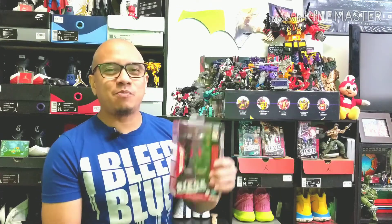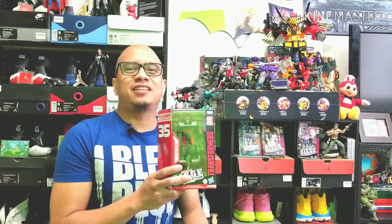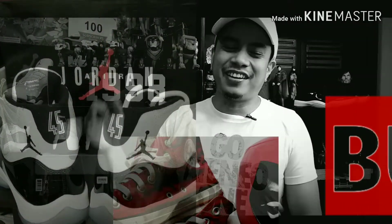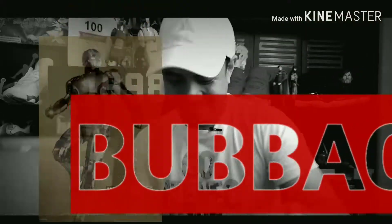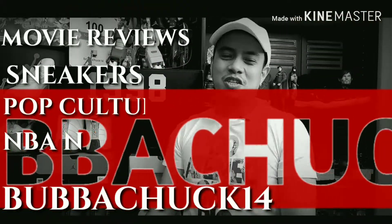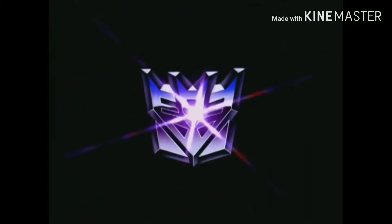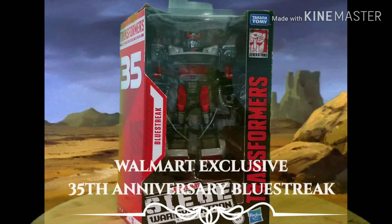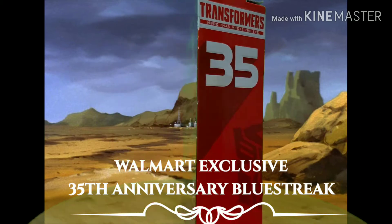It's awesome when you have a Transformers collection — it's even more awesome when your wife buys you one. We've got a Bluestreak, let's check him out. Welcome back to Baba Chuck 14, and here we take a look at Bluestreak's box.